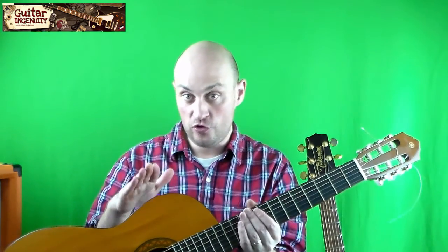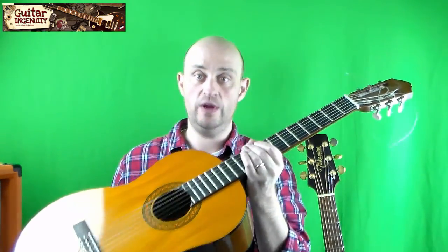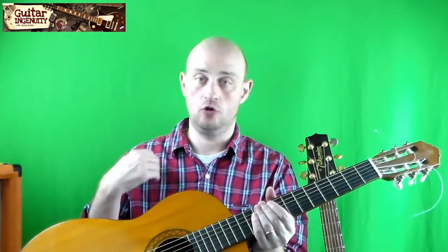Starting out on a classical guitar doesn't mean you have to stick with it, and it also doesn't mean you can only play classical music on it. For the first couple of months, I'd recommend getting a classical guitar with nylon strings, learning the first few chords, getting some calluses on your fingertips, and then later on you can upgrade to a western guitar or any other guitar you like.